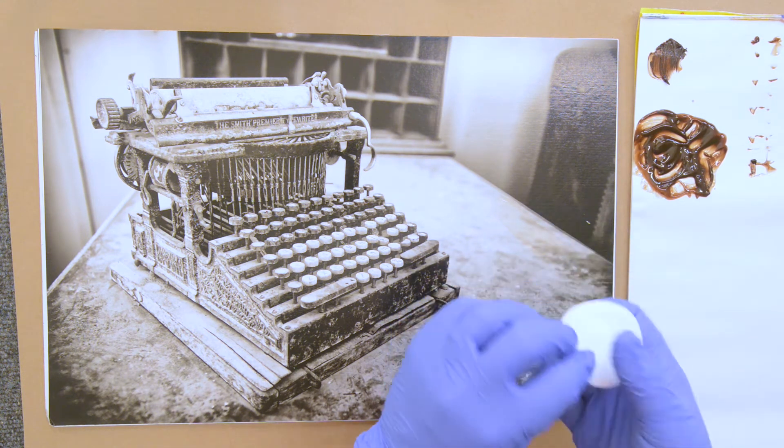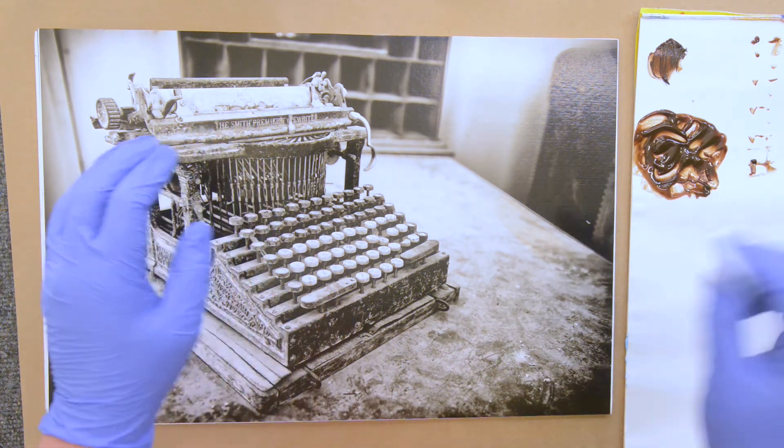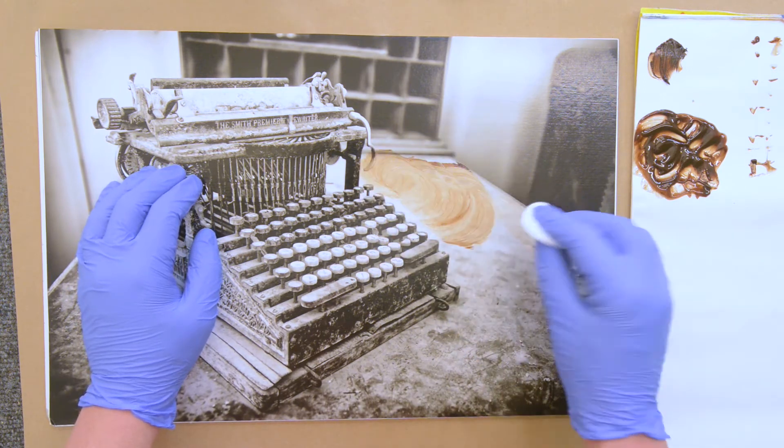I would like to put it on with a cotton round, just like I do with Marshall Photo Oils — we've kind of created our own Marshall Photo Oils now. You can just wipe it on.